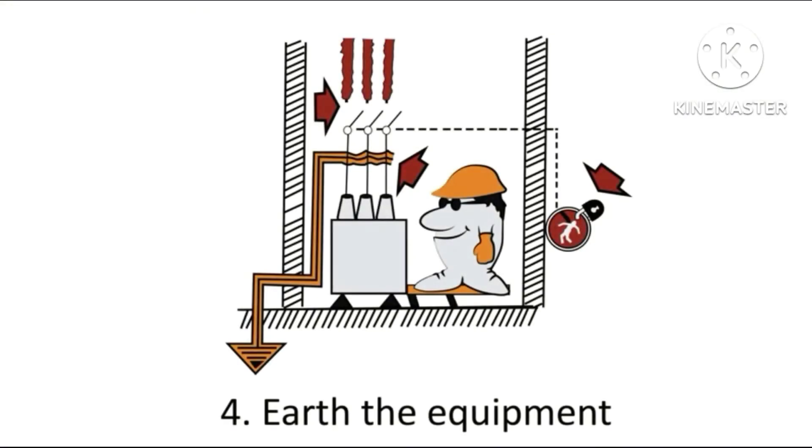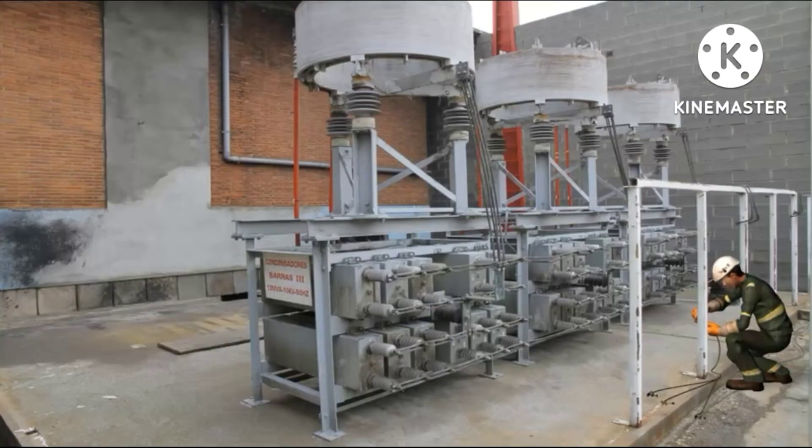Next, apply rule four: earth the equipment. Earth at capacitor bank three.